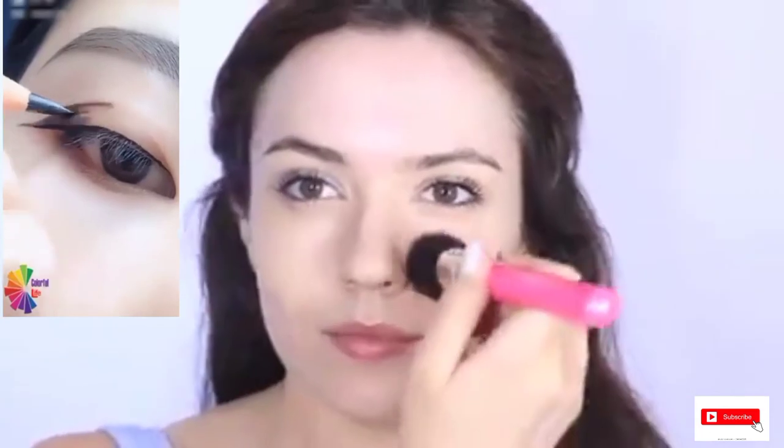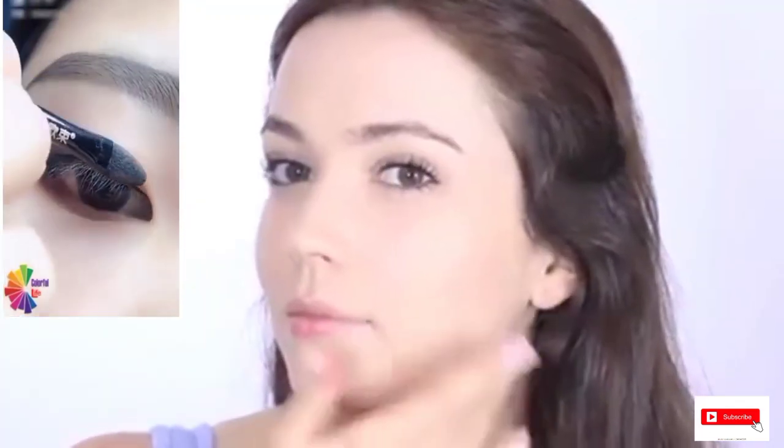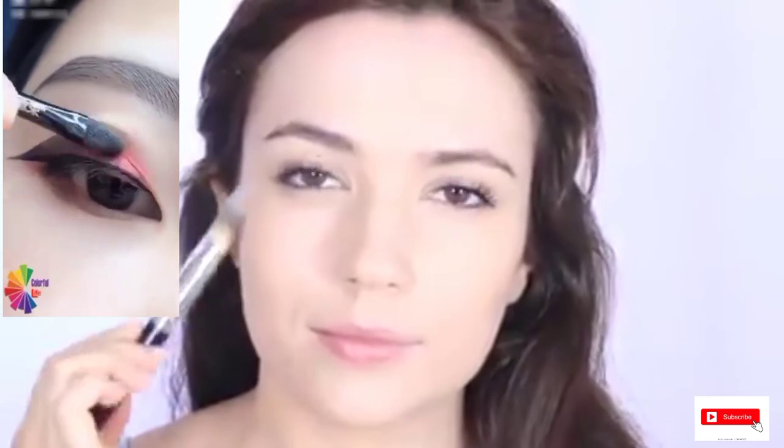Apply from the center of your face and blend outwards. You can use your fingertips, a flat brush which is great for dry skin, a flat-topped brush which is great for fuller coverage, or a sponge.